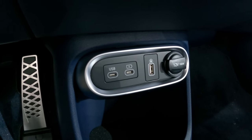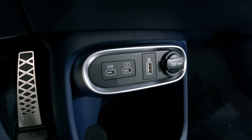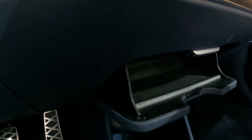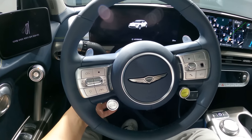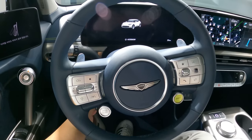There are USB charging ports, an onboard camera port, and 12 volts. And there is a hidden compartment here — looks like a sunglasses holder to me. What do you guys think? Telescopic steering provided in all four directions — front, back, top and bottom.